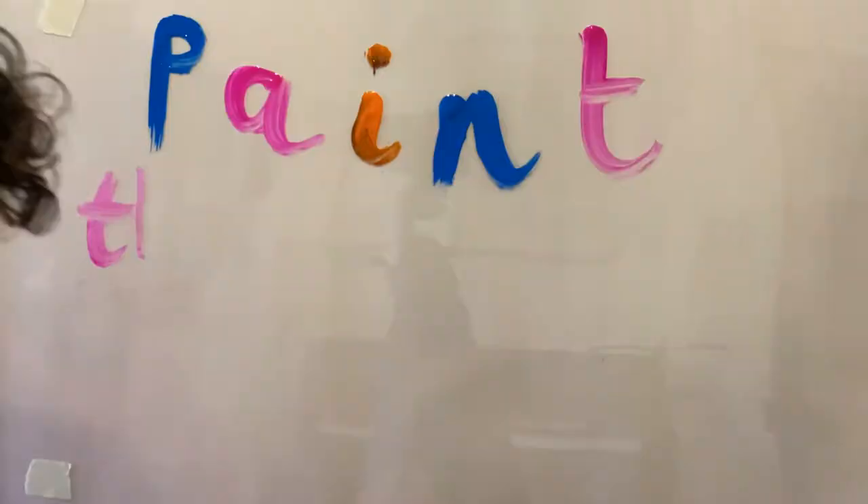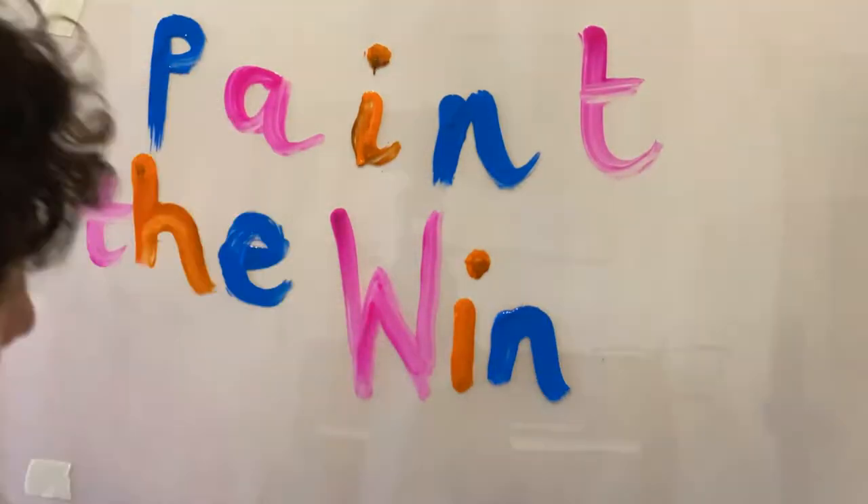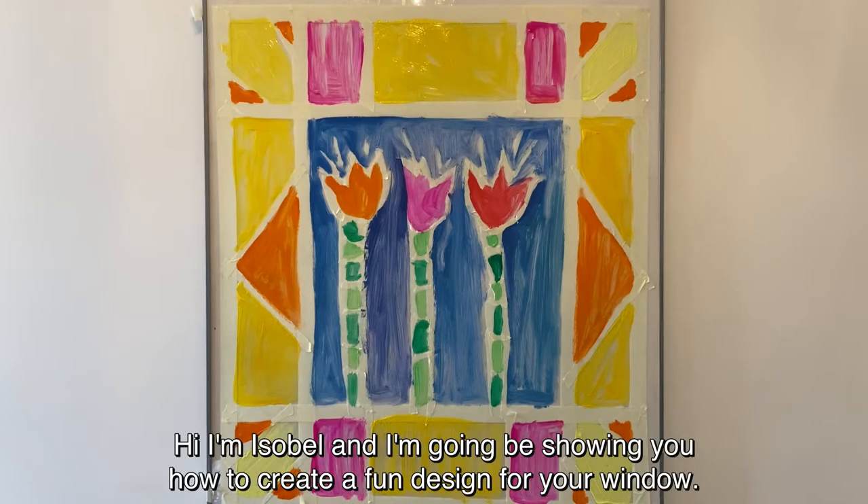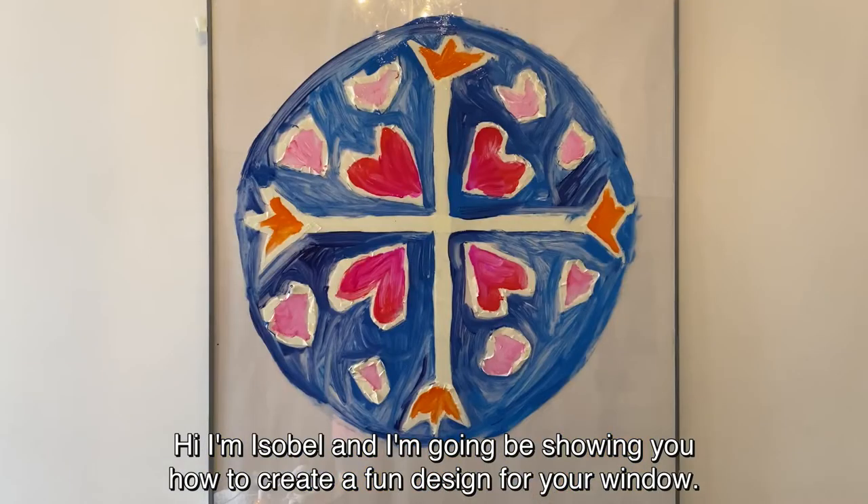Let's paint the window! Hi, I'm Isabelle and I'm going to be showing you how to create a fun design for your window.